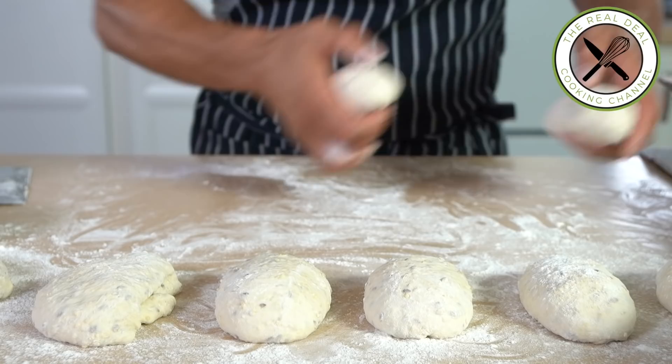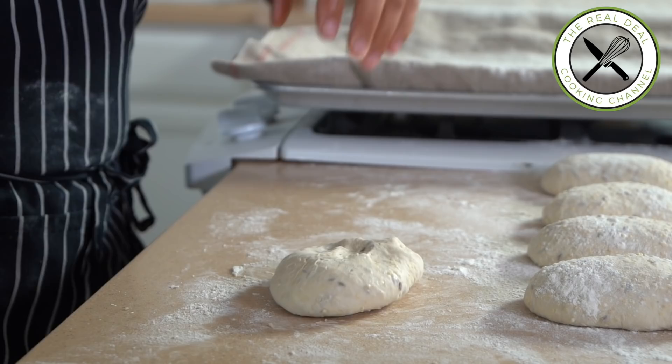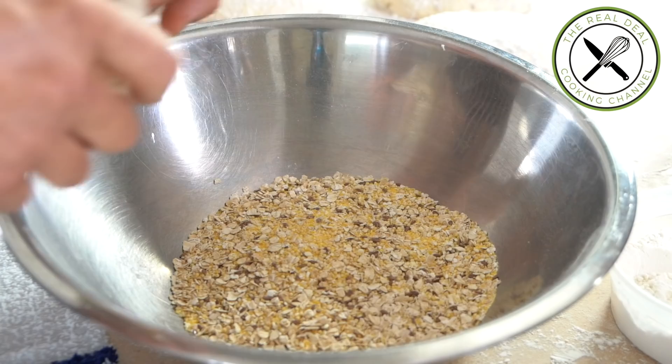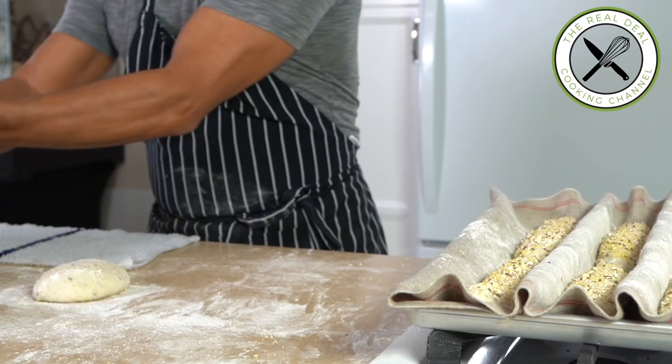Once scaled out, shape each portion into an oval, cover, and let rest 20 minutes. Dust with more flour and shape into mini baguettes — degas gently first, then fold twice before giving the final shape. Moisturize on a wet towel and coat with whole grain. That snake has got its beach camo!